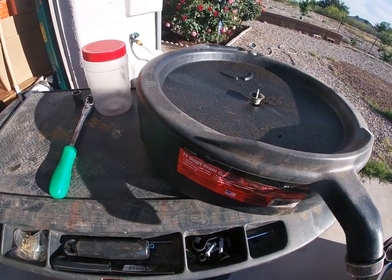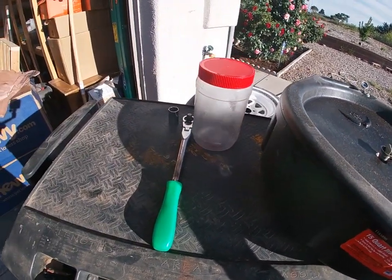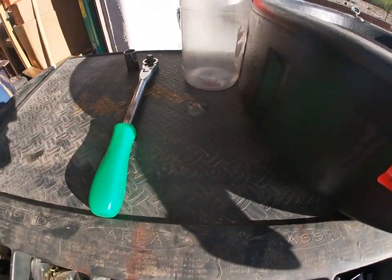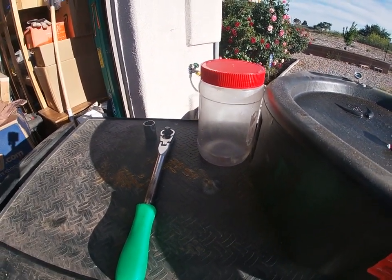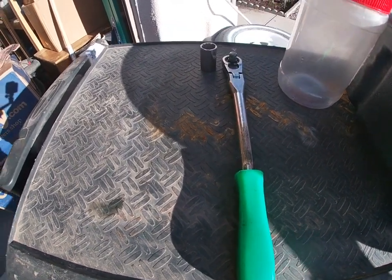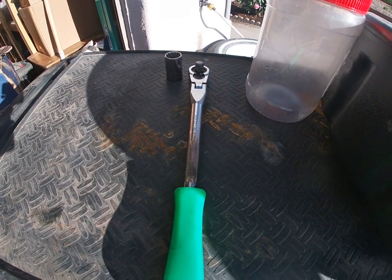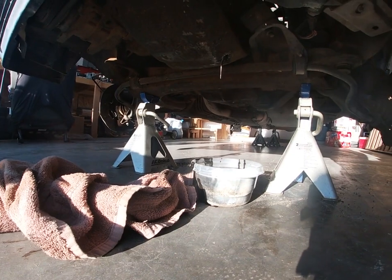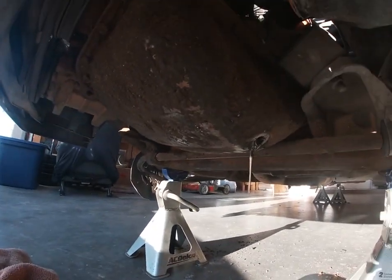For today it's going to be a fairly simple job — getting the oil out. Of course, make sure you have your catch can. I'm also using an old motor that I won't blow away so we can see the contents of what's actually in the motor. Give it a good look. Now that it's pretty much completely drained, we've got some sludge coming out still, but not a whole lot.